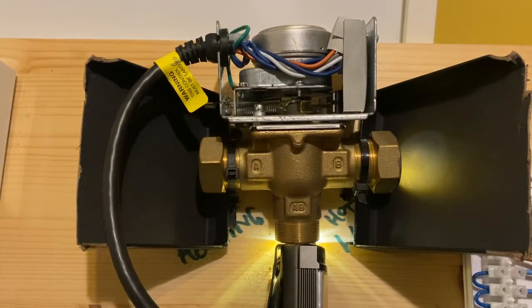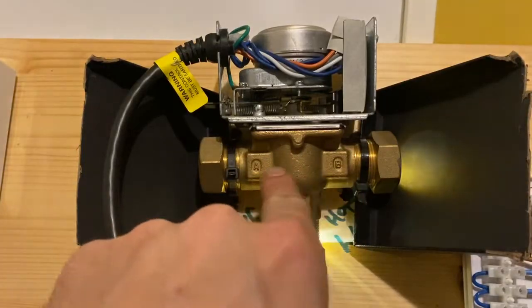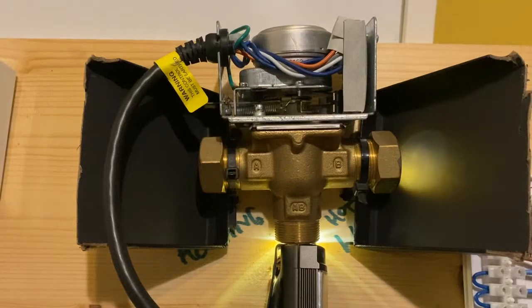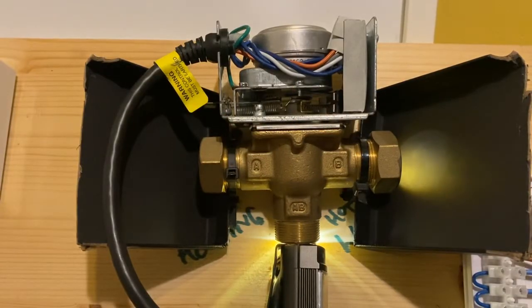Essentially what's happening is there's a little spindle that's stuck, which isn't moving the ball to block off the port. Your motor could be dead, or there's some form of electrical issue. But most of the time you can just replace the head, or the head and body — whichever. We'll come onto that though.